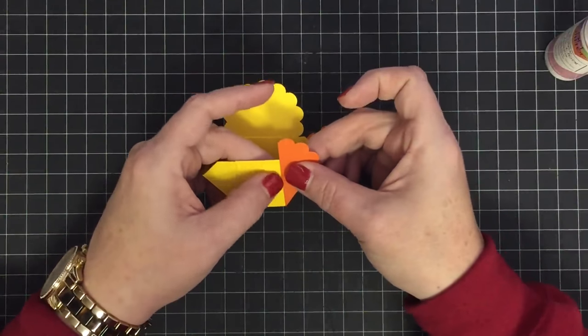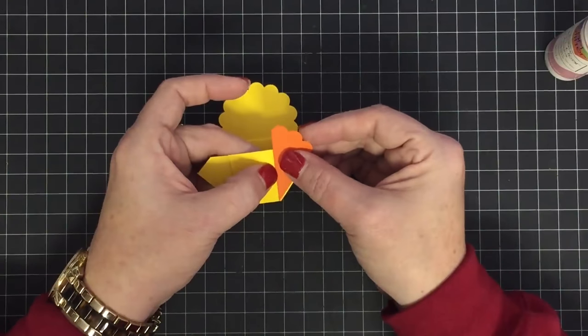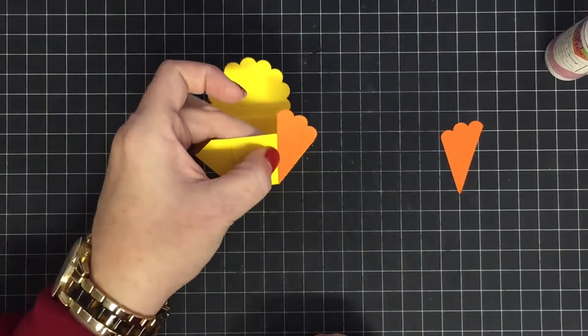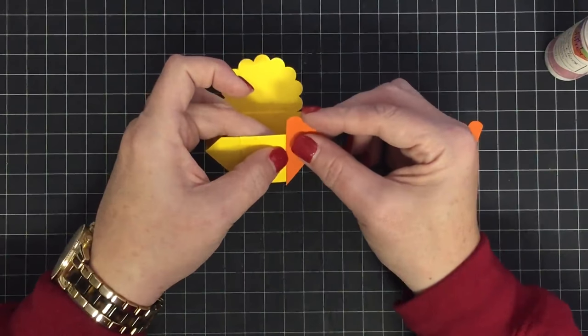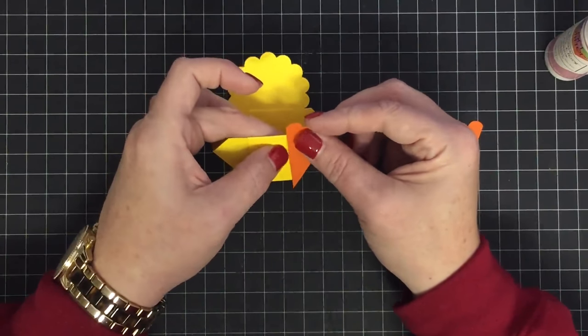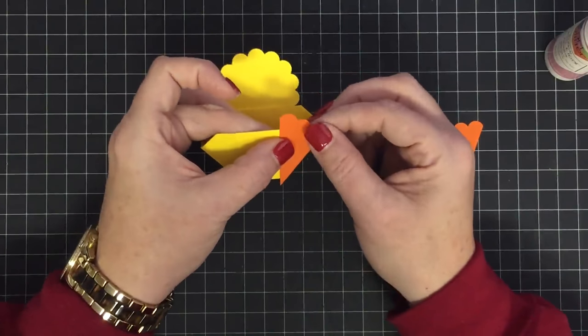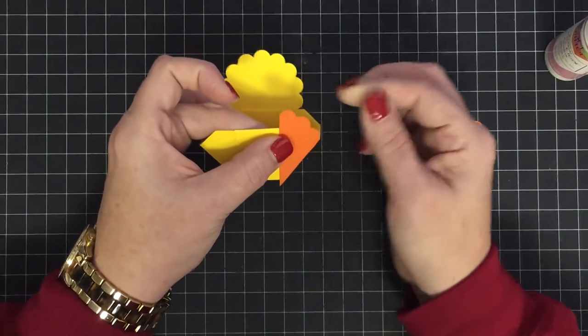These feet get glued to the front of the basket. You can have a big full foot like this — it's really cute and kind of obnoxious — or you can bring it down a little bit, still letting the edge line up, and then cut off the bottom.